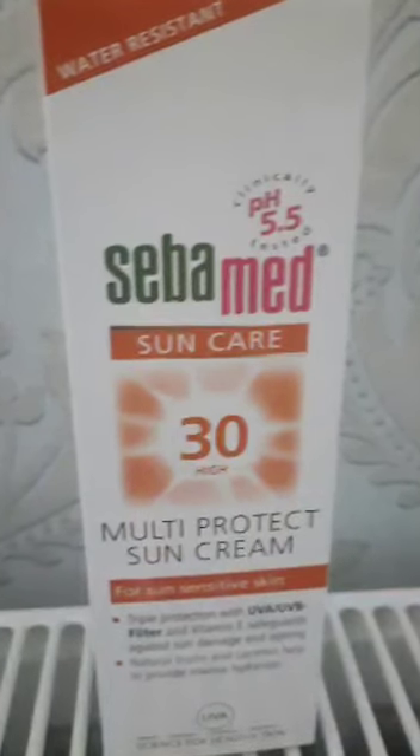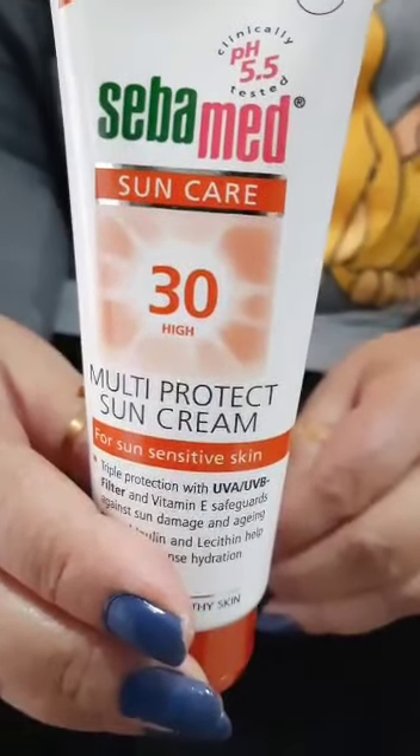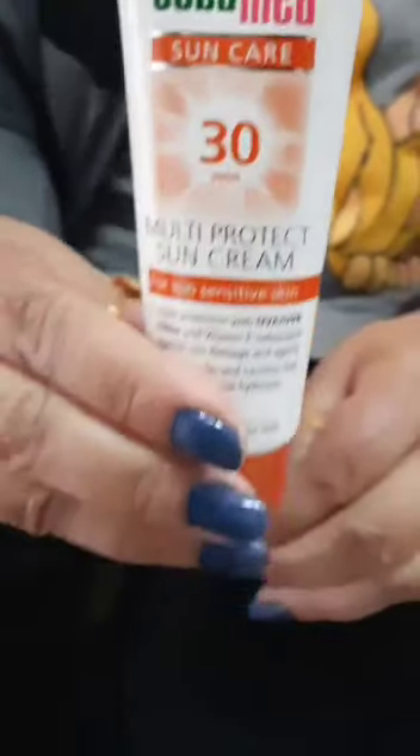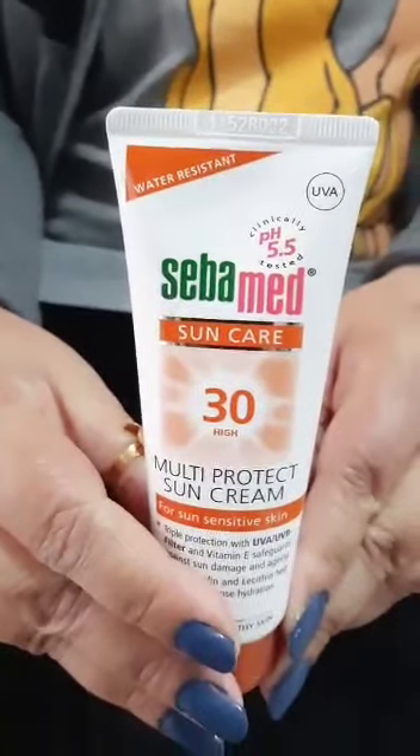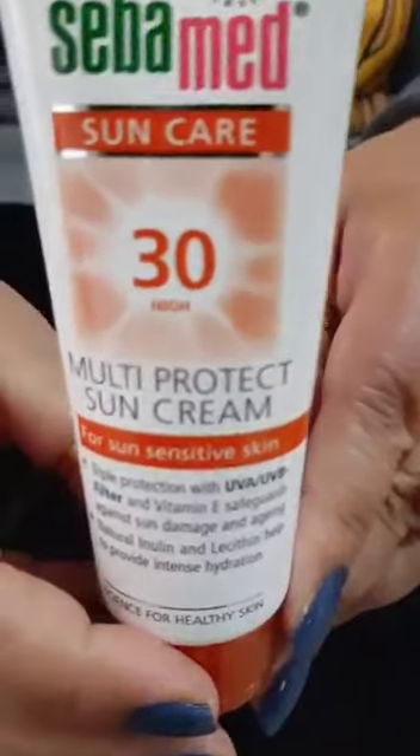Sunscreen application 101. I'm using the two-finger rule to apply sunscreen — I think I'm running out! I'm applying in dot sections all over my face. Don't forget under the eyes, neck, and chest.